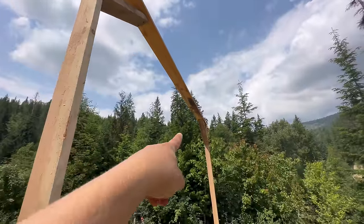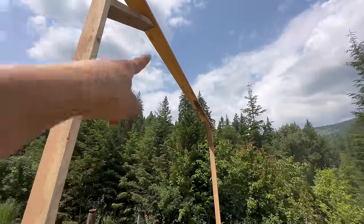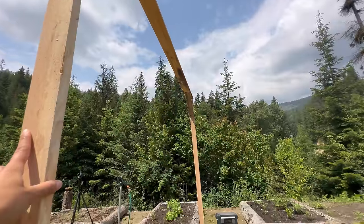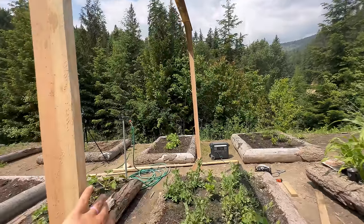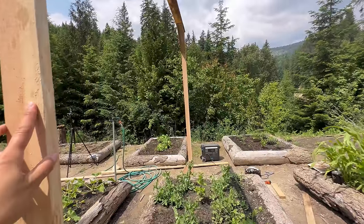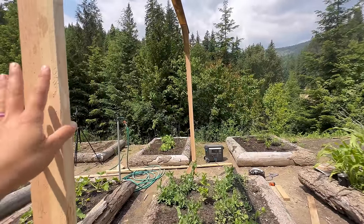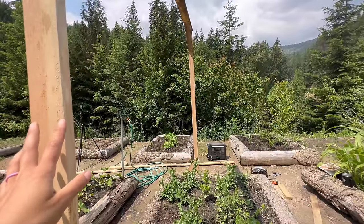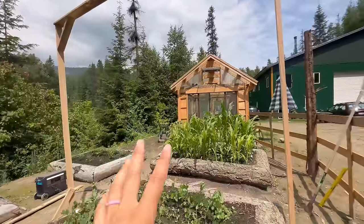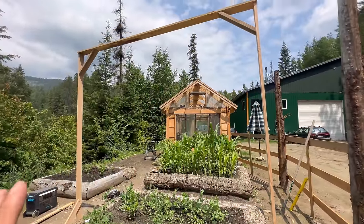It looks good. I added a brace on the bottom of each side, and these braces up here — some people might call them corbels — added some strength as well. I think it's good for what it is. I'm kind of considering adding another board across the middle. That might tighten it up just a little bit, but they're tall and kind of skinny, so I don't know if I'd 100% be able to eliminate all of that wobble.